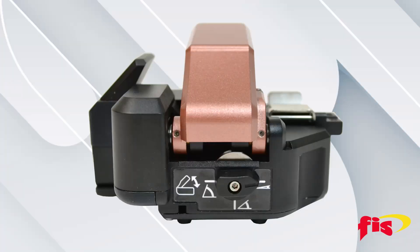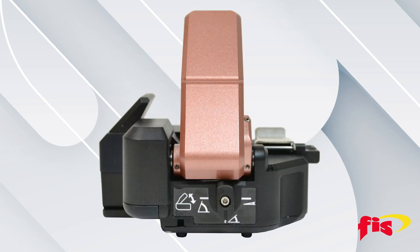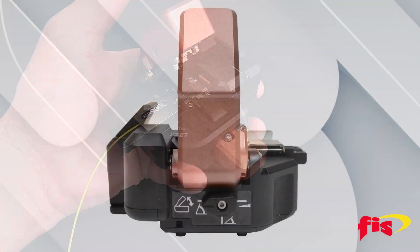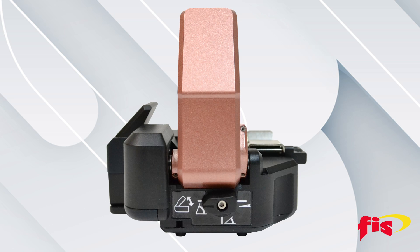At the back of the cleaver, the operation can be adjusted. Turning to the downward position, the technician can operate the cleaver with one hand. For desktop operation, the technician needs to turn the knob 180 degrees.